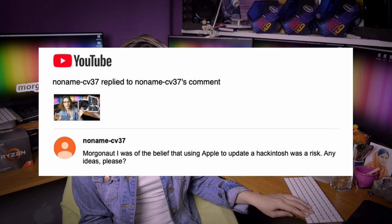TAG Media says every day that has a new Morgonaut video is a good one — thank you very much. NoNameCV37 says they were of the belief that using Apple to update a Hackintosh was a risk. As I told you already at the beginning, all my builds are vanilla builds — they have no problem updating through official Apple servers.